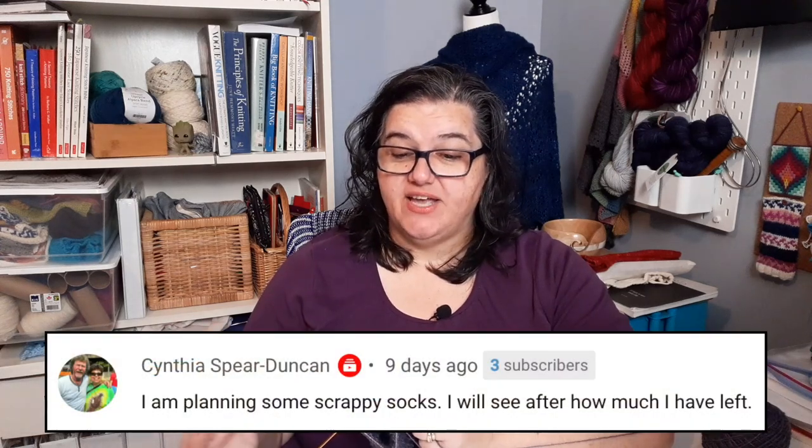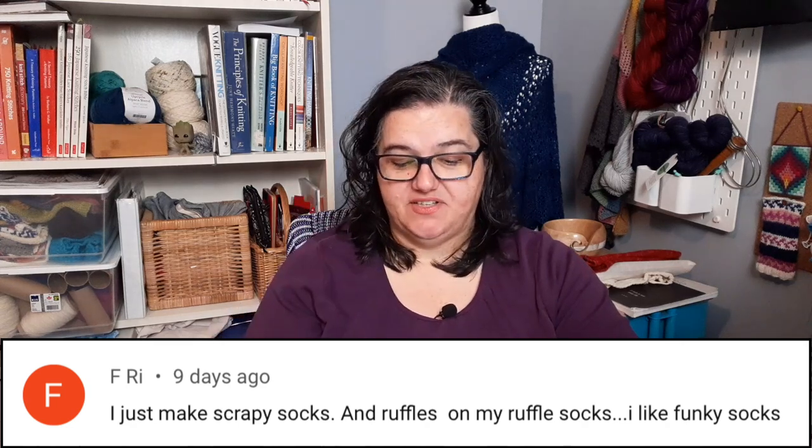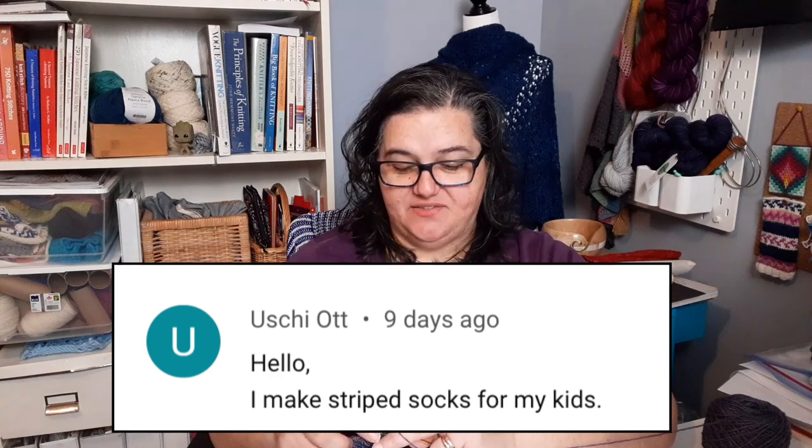Another suggestion was colorful dolls, teddies, and small amigurumi — though I'm not sure about fingering weight for amigurumi specifically. Many people also mentioned scrappy socks: Janie has plans for both scrappy socks and a scrappy sweater, Cynthia is planning scrappy socks, and FRI mentioned scrappy socks with ruffles. I've done a couple of pairs with ruffles — they're a bit tedious because of all the stitches, but so cute, and using leftovers just for the ruffle is a great idea. Ushi mentioned striped socks for her kids.